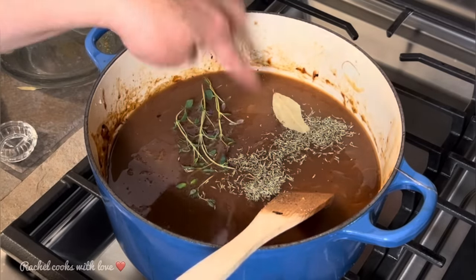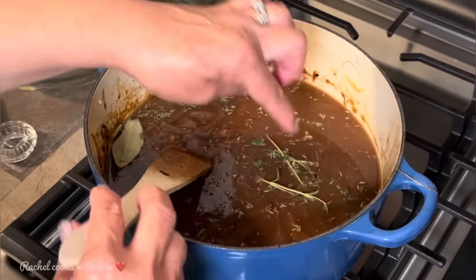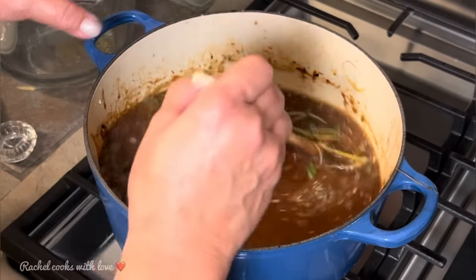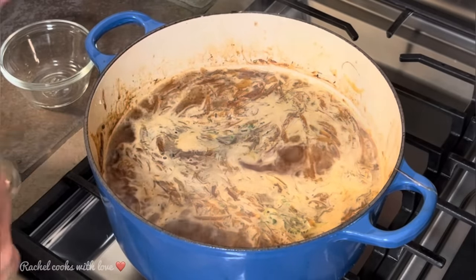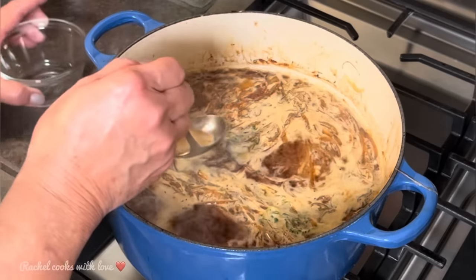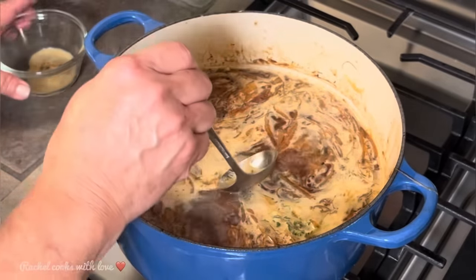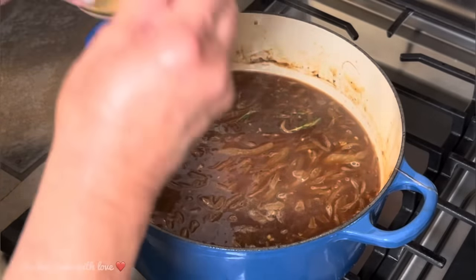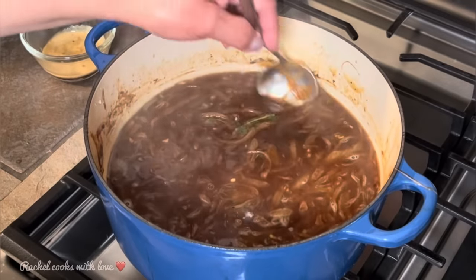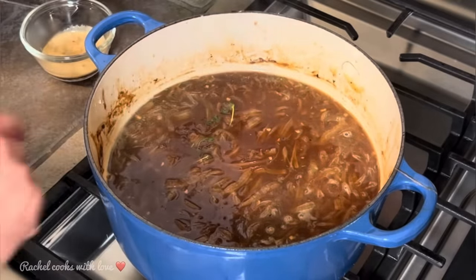I'm also adding one bay leaf. Why add both dried and fresh thyme? Because the dried thyme is a lot more concentrated than the fresh thyme and it lingers and stays in there really well. We're coming at it from every angle to make sure this is delicious. My French onion soup has come up to a boil. I'm removing the foam from the top — just remove as much as you can. I'll lower the temperature to low and leave it uncovered. Make sure before serving you remove the woody thyme stems and the bay leaf. Now I'll let it simmer for 30 minutes.